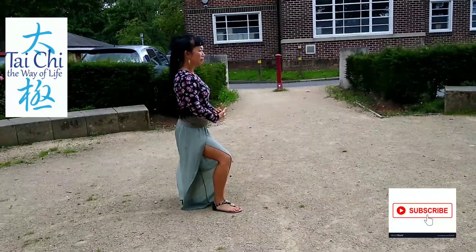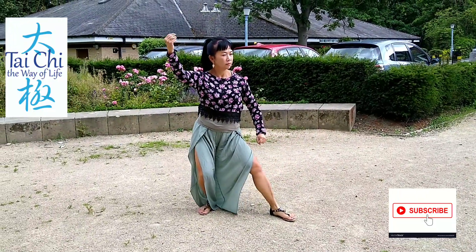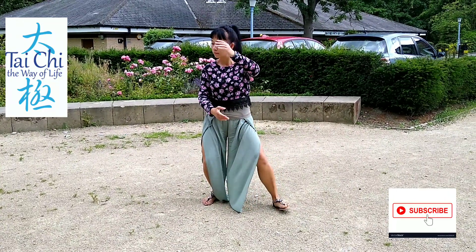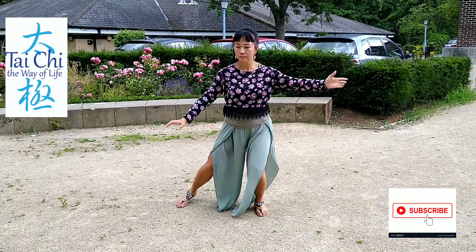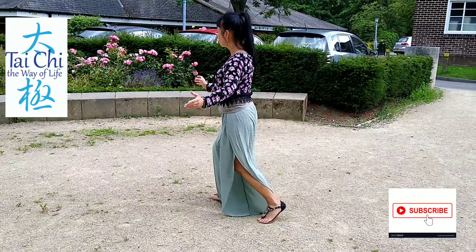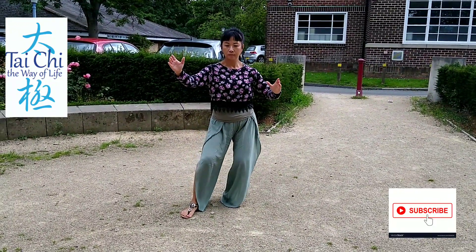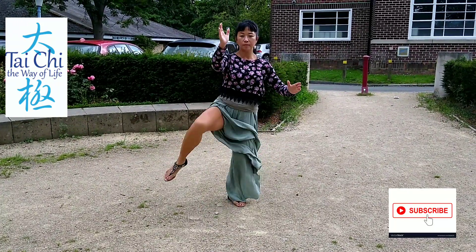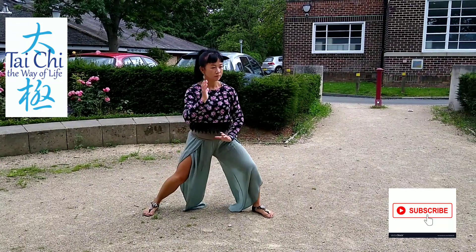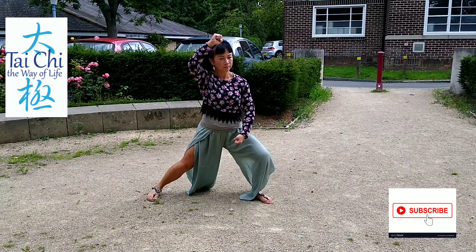Yesterday I had a lesson with my mentor, and he reminded me of something I'd completely forgotten. We always talk about yin and yang — lifting from the crown and sinking down into the dantian, with rooting — that's one yin and yang. And when I'm moving forward, I relax my left leg and pull back with my right leg — that's yin and yang there too.